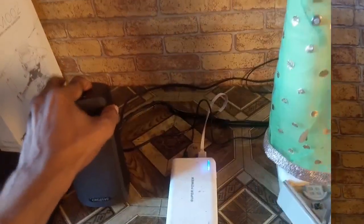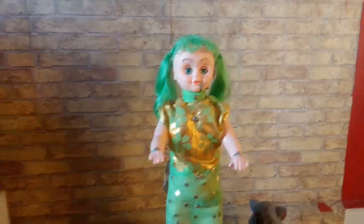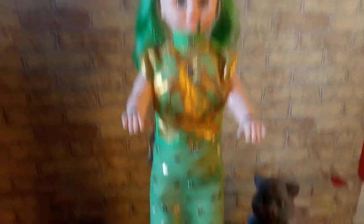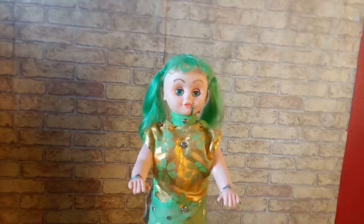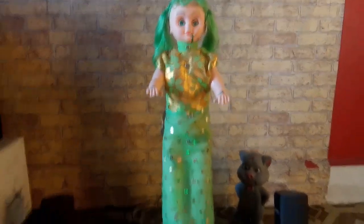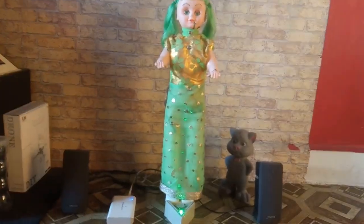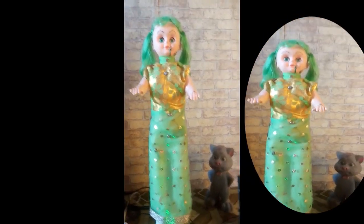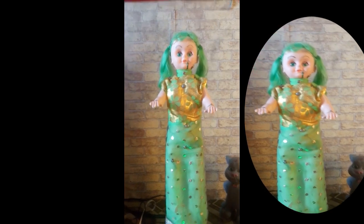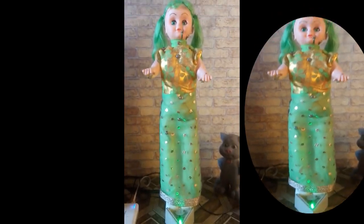Let me switch on the speakers here. Here we go. [Doll audio begins] Hi, welcome. My name is Shabita and I am going to talk to you about what is a good touch and what is a bad touch. You will see I have placed touch sensors on my body. Try touching one by one spot and I will talk to you about it.